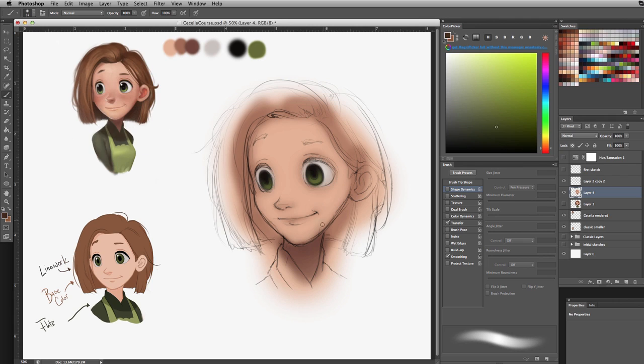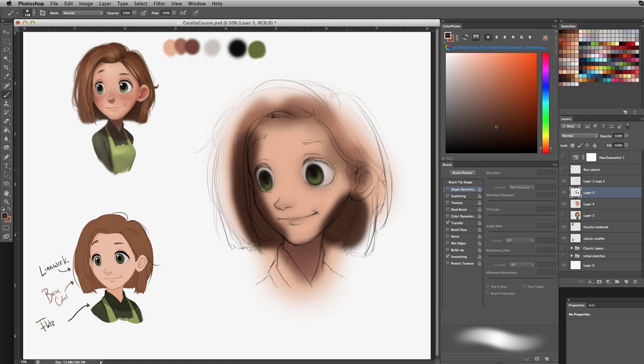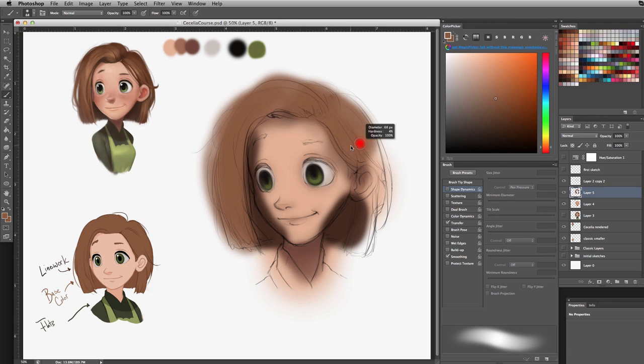Next we're going to do the hair. I'm making a new layer and drawing the shadow part of the hair first, then drawing the hair that falls in front right over it. I'm working with the circle brush so I'm not worrying about how defined or perfect it looks — right now I'm just trying to block out all the colors. I'll use the eraser tool to erase any excess falling over the skin area, and in areas where the hair casts a shadow I'll lightly graze it with the darker brown.